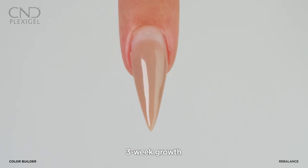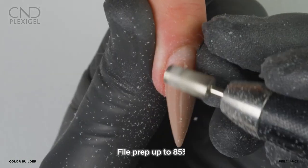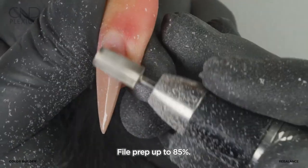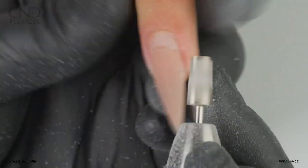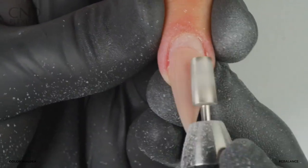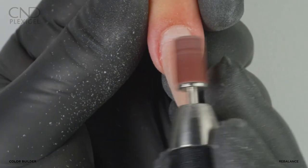Three weeks after the initial application, your client will be ready for a rebalance. Use the CND six-step finishing method to reduce the coating up to 85 percent. Refine and taper zone 3 with a fine sanding band to ensure no lifting.